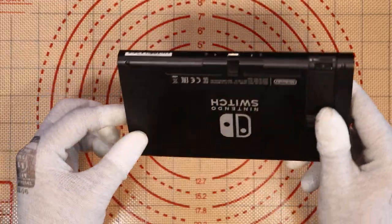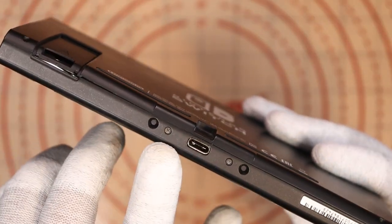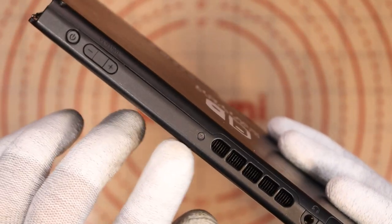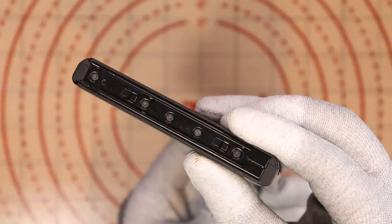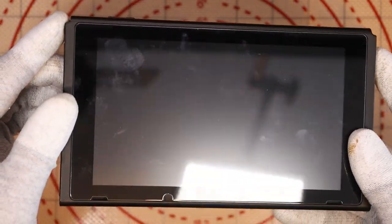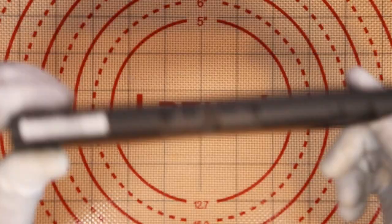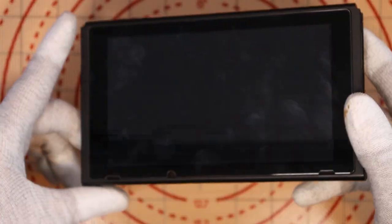I'll look at Switch number two now. I do have a third item up my sleeve if the video is too short. This one doesn't have the rear kickstand, but it seems to have all its screws. It also has a screen protector that's spotless — this is a really, really good condition Nintendo Switch. Same as the first one, this one supposedly doesn't power on; it has no power.